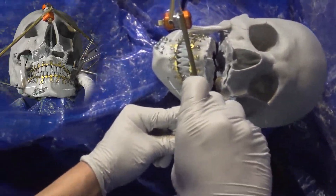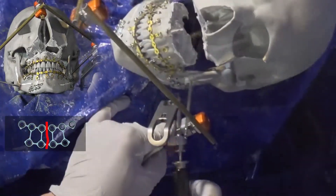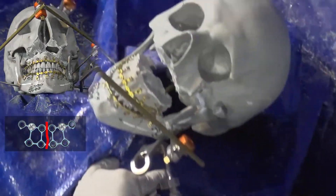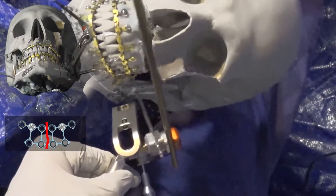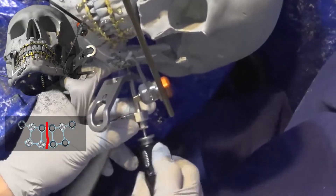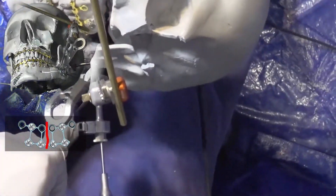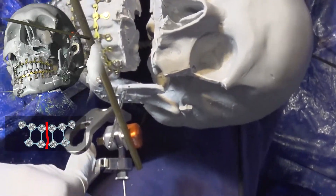Tighten the cheek retractor so it does not come loose during surgery. I'll start by placing two screws on the superior border plate across the fracture line to get the plate started. Because it's harder to visualize the inferior border plate, I'll then place all the screws along the inferior border plate first, and then come back to complete the screws on the superior border plate.